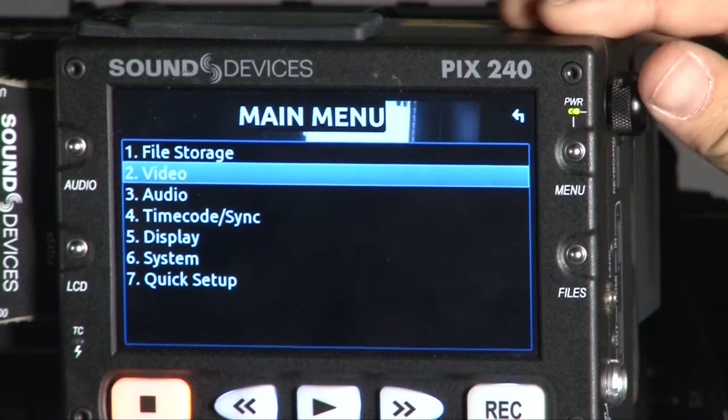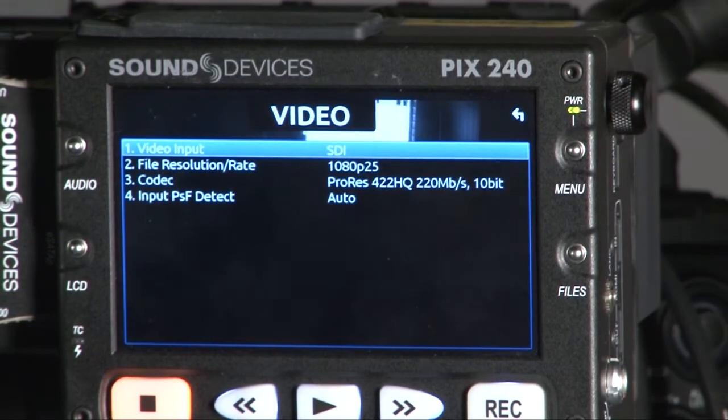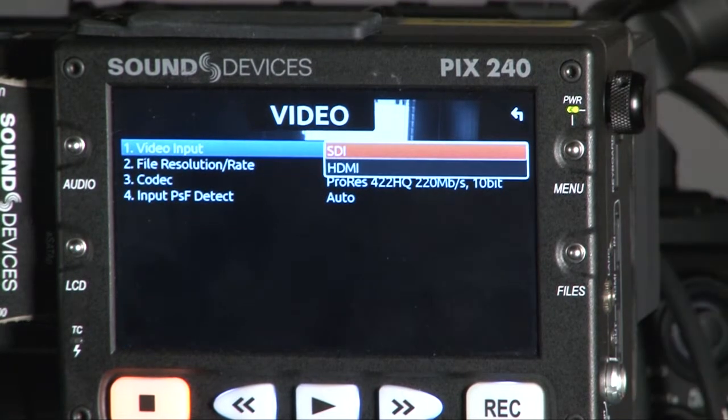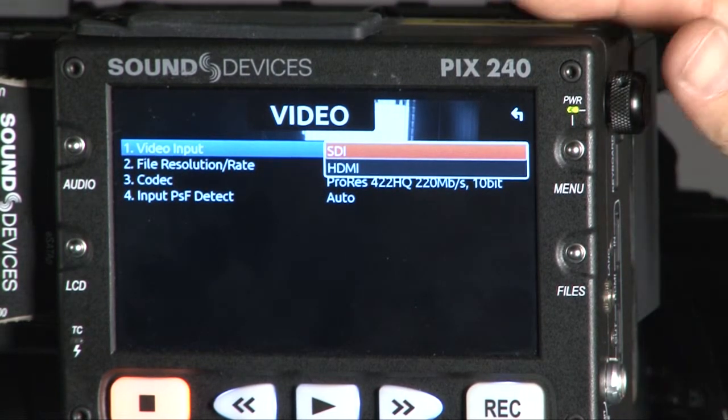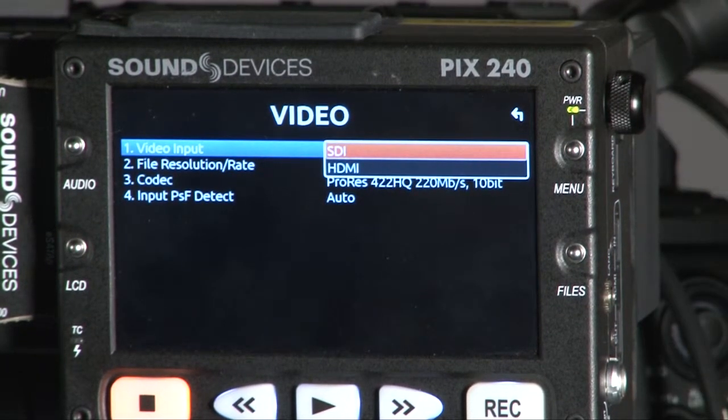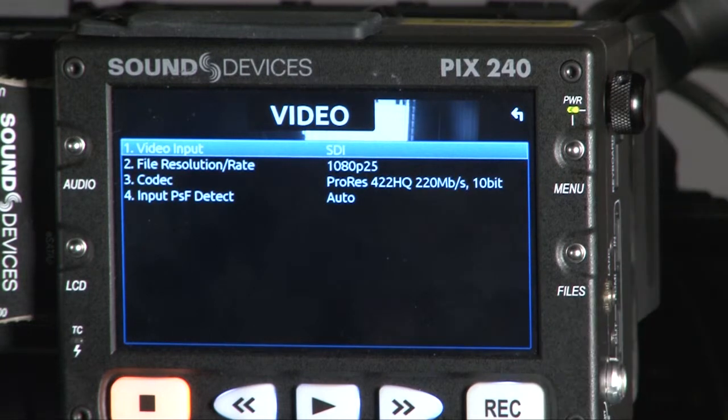Now we jump to video. For video, the first setting is the video input. Because we are using the PIX 240, you have to choose whether your video input is SDI or HDMI. We are currently using the F3 with SDI, so we set it to SDI.